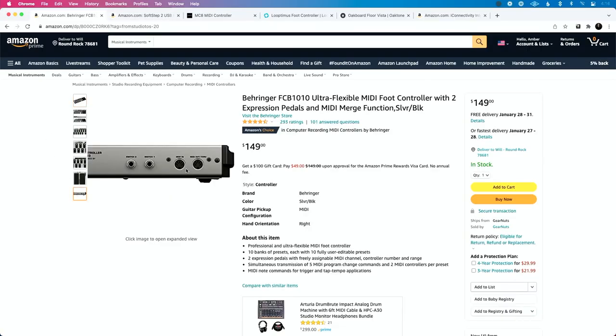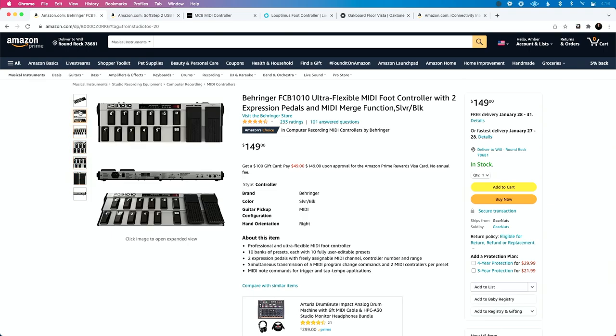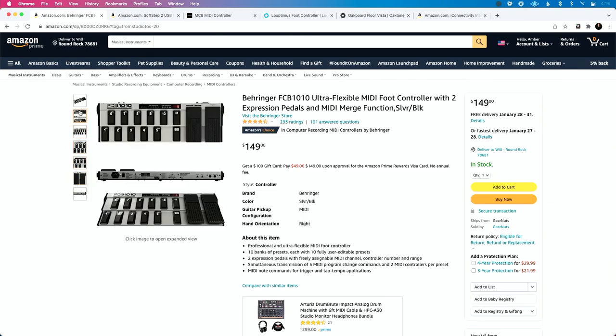On the back of it we have a five-pin connection, a lot of different connectivity, different switches that we can add to it, and those expression pedals. This thing is giant — it's got multiple banks, 10 different banks of presets and 10 different editable presets with each button. You can get really creative and really expressive with this. I still love the Behringer FCB 1010, particularly if you're a guitar player. It's a great controller to have sitting at your feet.